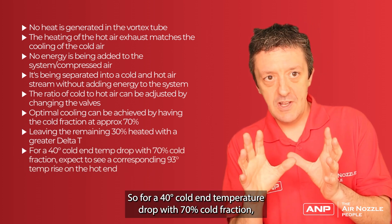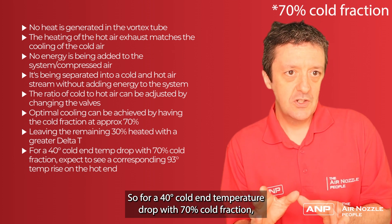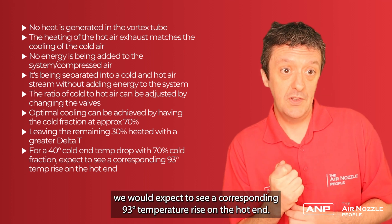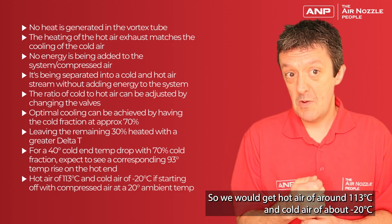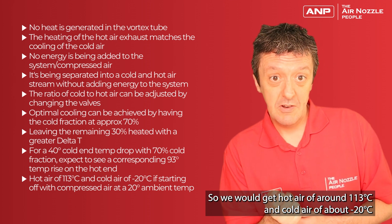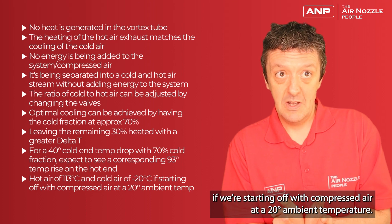For a 40 degree temperature drop with a 70% cold fraction, we would expect a corresponding 93 degree temperature rise on the hot air. So we would get hot air of around 113 degrees C and cold air of around 20 degrees C, starting from compressed air at a 20 degree ambient temperature.